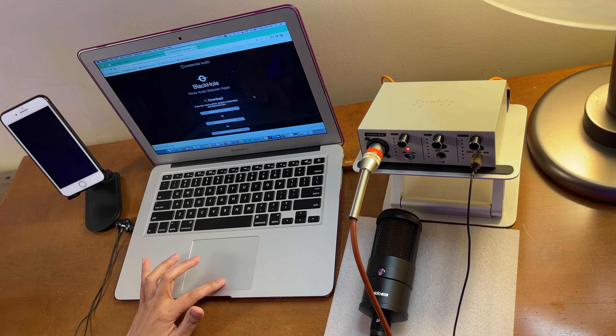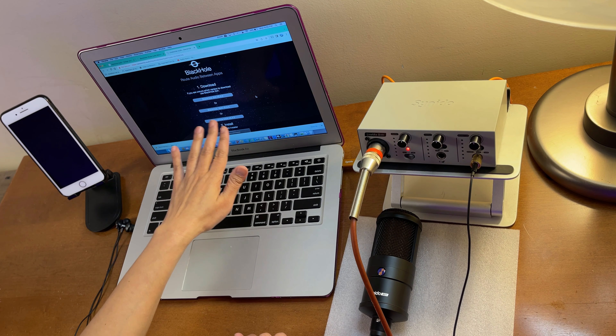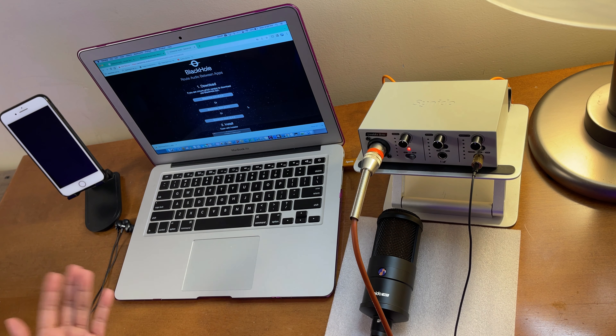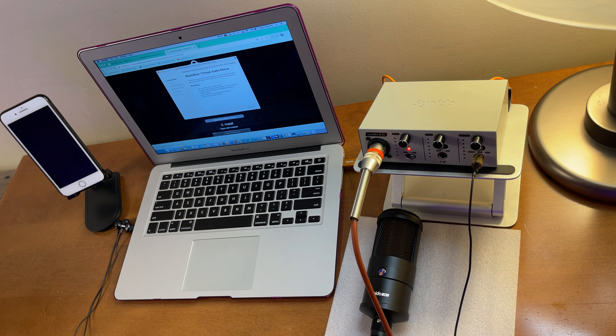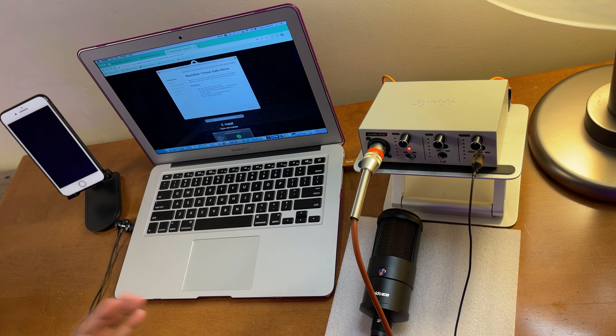From the download page, select which version you want — BlackHole 2-channel, 16-channel, or 64-channel. I selected the 16-channel version. Follow the prompts: hit Continue, Continue, follow along, and you should be able to download and install BlackHole.